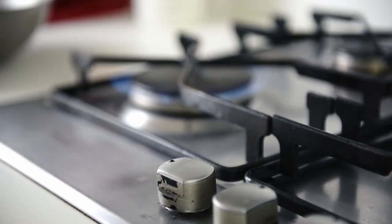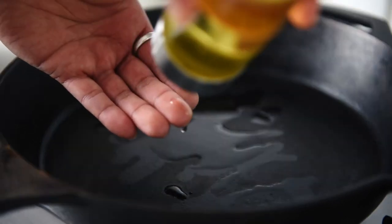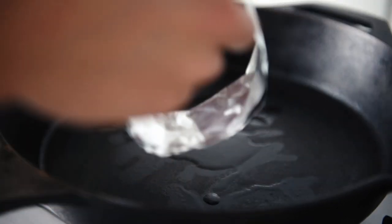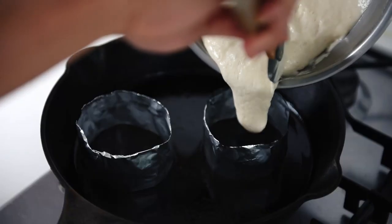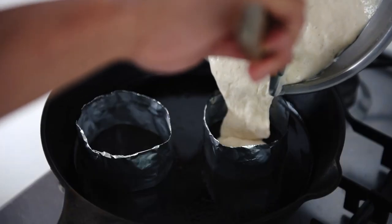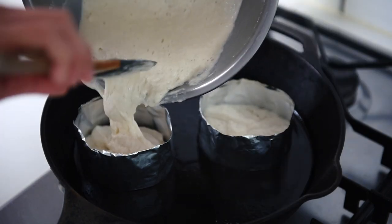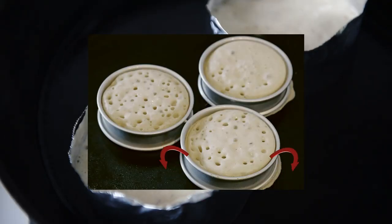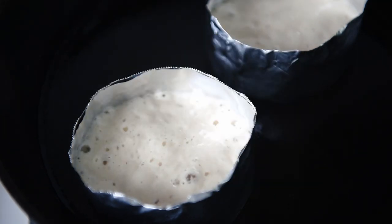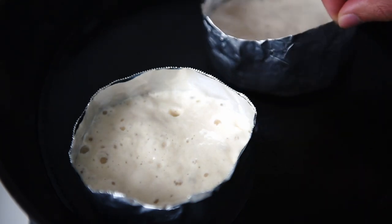Head over to the stove and put a flat pan on low heat. Drizzle in some neutral oil, and coat the inside of the aluminium moulds with oil on your finger. Once done, put the moulds in the pan and add the crumpet batter to fill about one-third to half the height of the mould, so there's room for them to puff up. Let the crumpets cook for a good 2-3 minutes. If you're using aluminium foil moulds like me, I'd suggest putting a lid on the pan — you'll see why in a second.